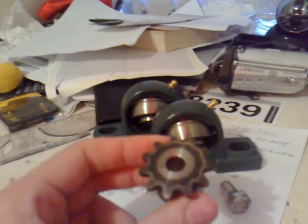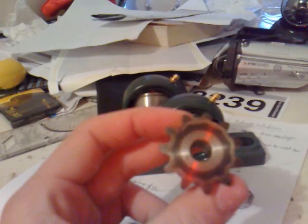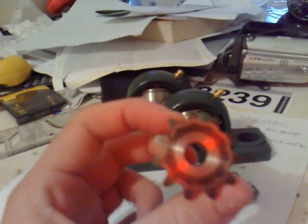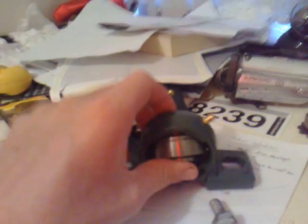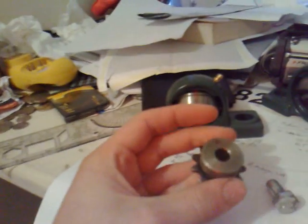I only found one shop close to me that had this little one. This is an 11-tooth 35-pitch sprocket. It has an 8mm bore but I'm just going to drill it out to 5/8 or 16mm. I'm going to take that to school today and weld it up with the MIG, because this is really thick and my clutch drum is really thin. I don't want to arc weld it because it will probably just burn holes, and I won't get the greatest penetration, so I'm just going to MIG it.